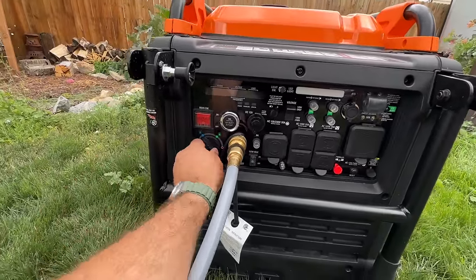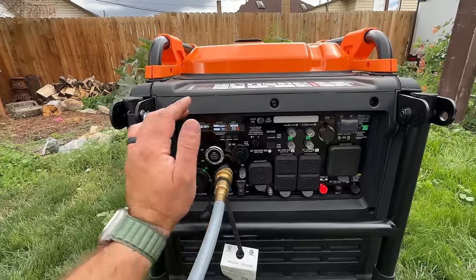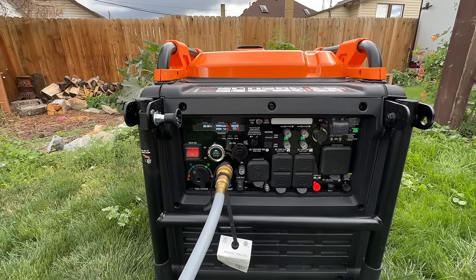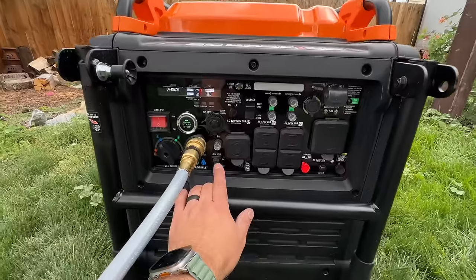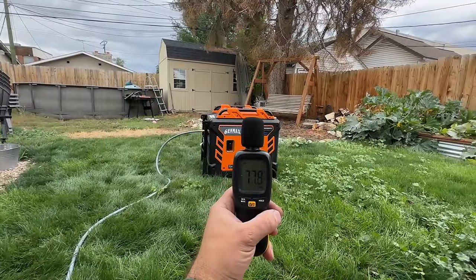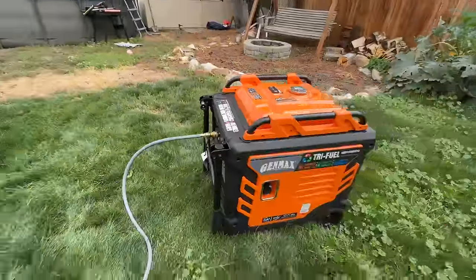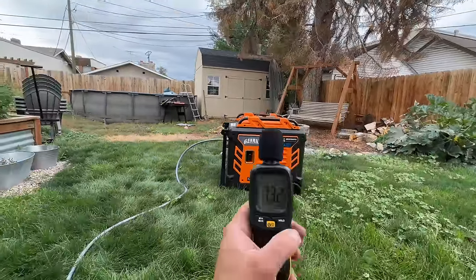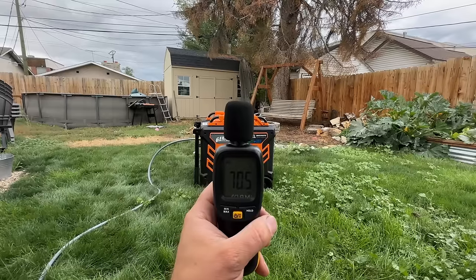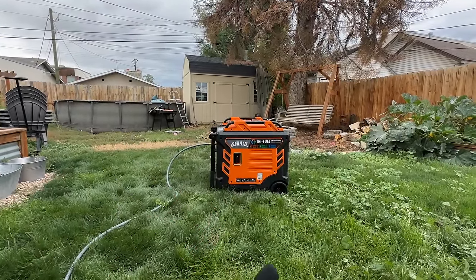We're simply going to go to the natural gas setting, flip the switch on, start it, and show you the decibel count. We press and hold for a few seconds — and we're in low idle mode. Even at high idle we have 77 decibels. In low idle mode, we're getting 70 decibels. I can easily talk right here without raising my voice over the generator, which is awesome — especially during nighttime when you don't want to keep the neighbors up.